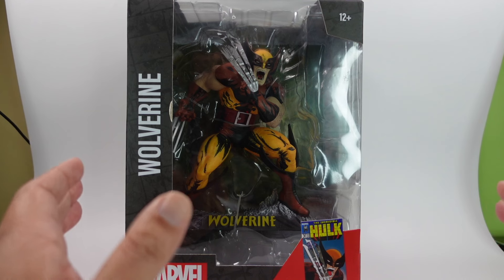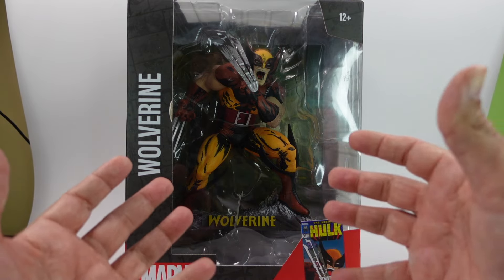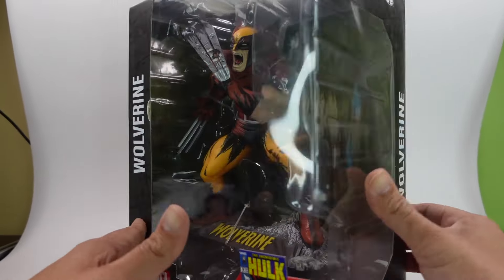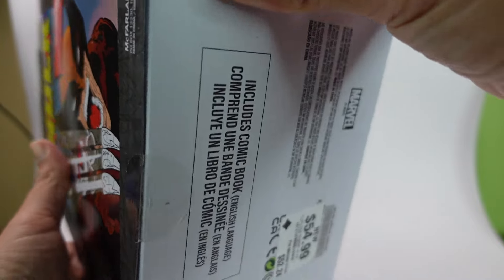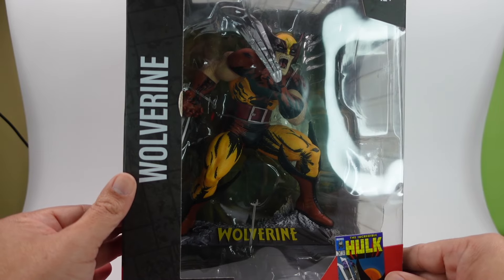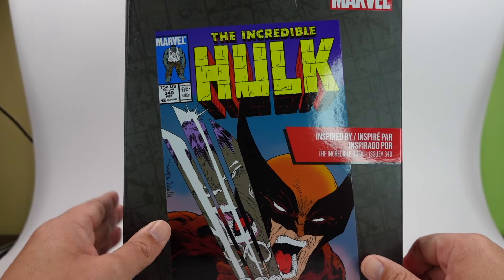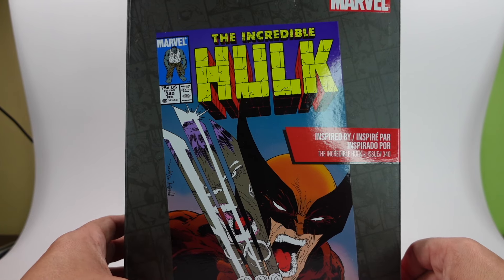I was excited when this came out because I really wanted to get the facsimile of this comic book again, and I just thought this looked really cool. In the package it looks great. I was able to pick this up at GameStop — they gave me a 10% discount because the box is kind of beat up. So if you see a beat-up box at GameStop, you can get a 10% discount, plus an additional 5% off if you're a rewards member. Here is the front, the side, the back — look at that cover — issue 340, 75 cents back when comic books were affordable.